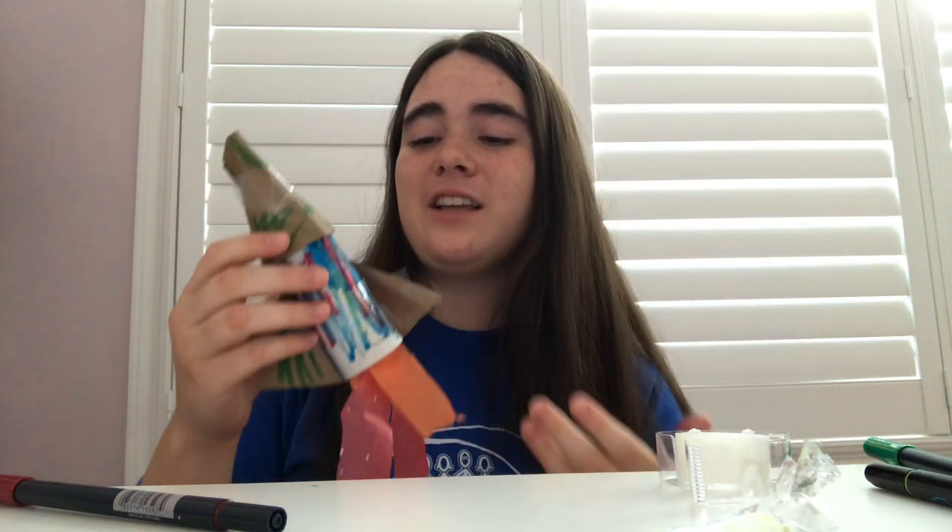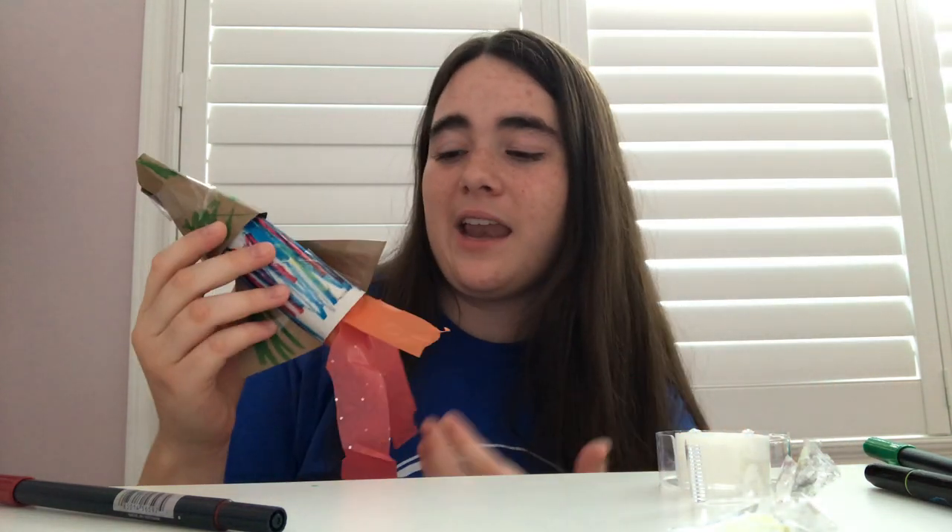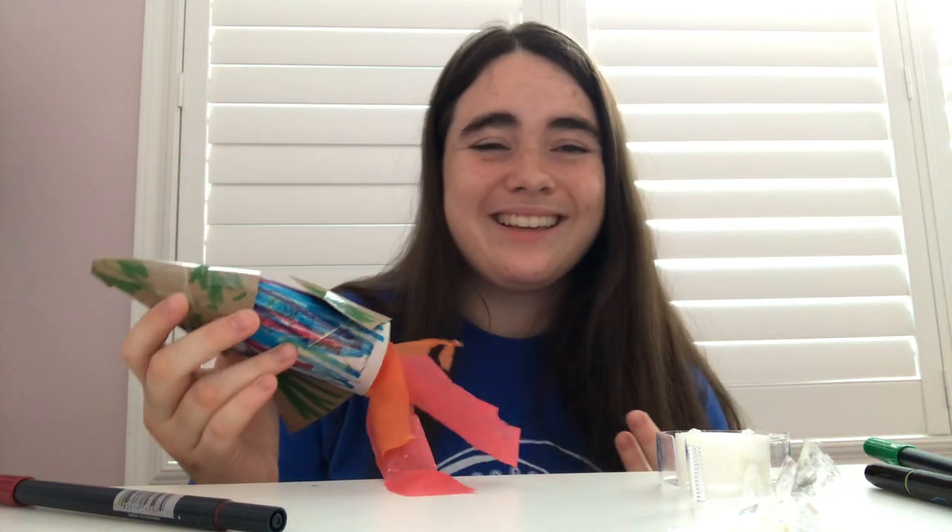Once you guys are done adding all your decorations, you're all good to go — you can play around with your ship. That's our craft for today. Thank you so much for listening, guys, and I hope you have an awesome time making these amazing rocket ships — spaceships! I'll see you guys next time. Bye, everyone.